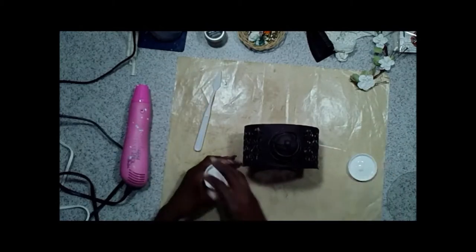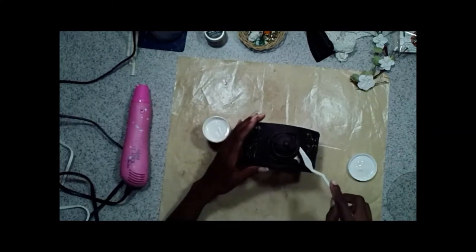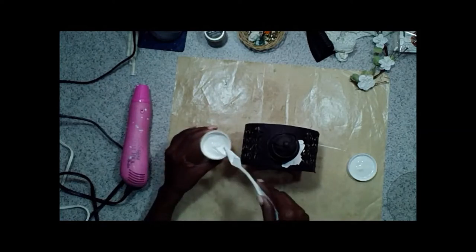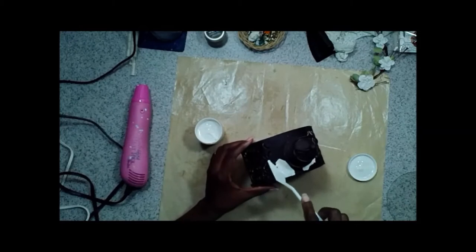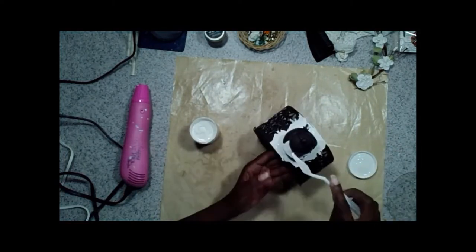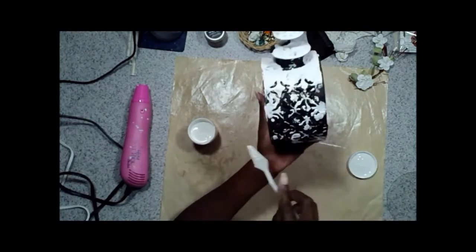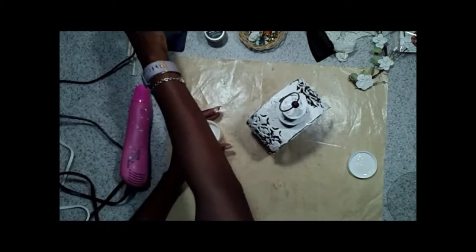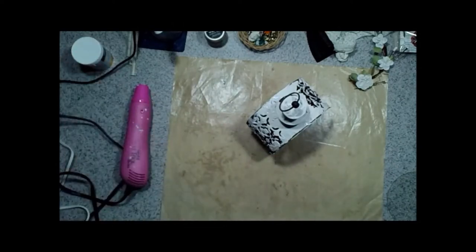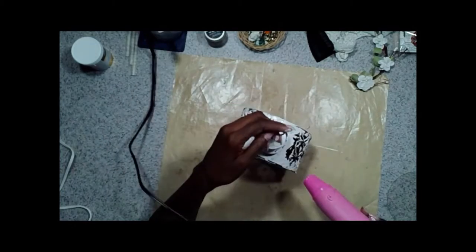I'm going to go over this with some crackle paint — this is white crackle paint so it will dry white. Remember with your crackle paste, if you want thick cracks you want to add it on pretty thick. I'm going in with a palette knife and adding the crackle paste. I've got it crackled the way I want it and now we just let it dry — it has started to dry in some spots which is a good thing.